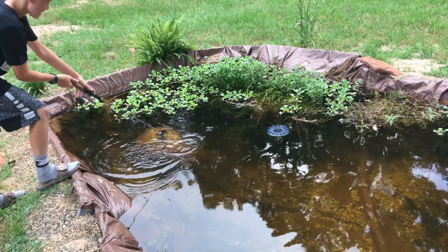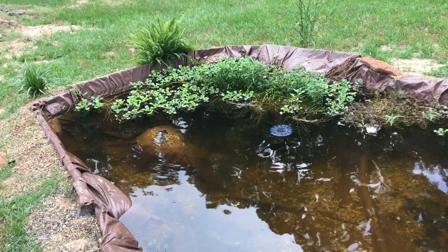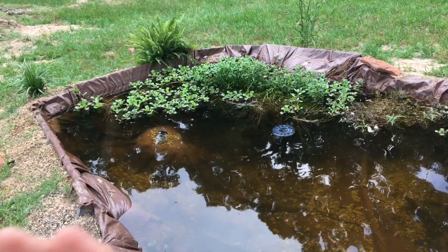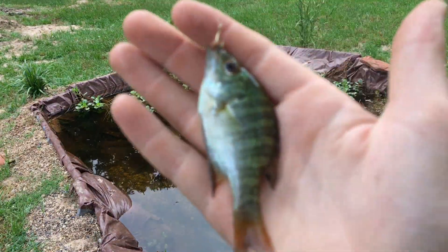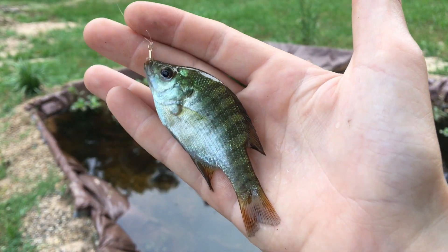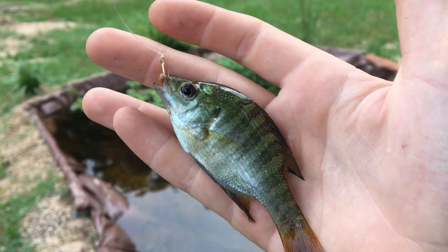Got him! Oh yes, yes, yes! Got him — finally! Did not think it was going to take this long. There we go, this is exactly what I've been after, what I've been wanting to take out of there. Taking that little tiny hook right out of the top lip.